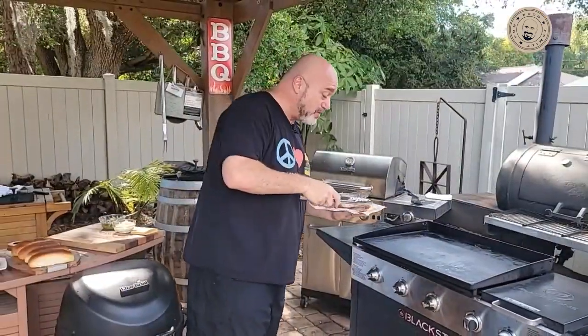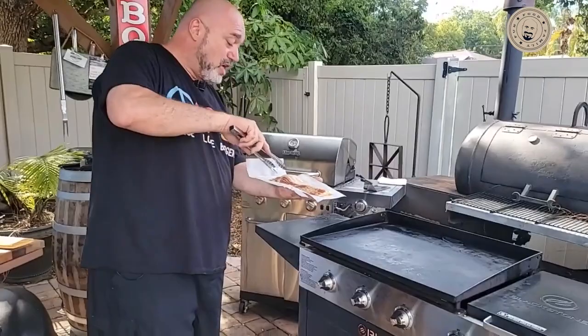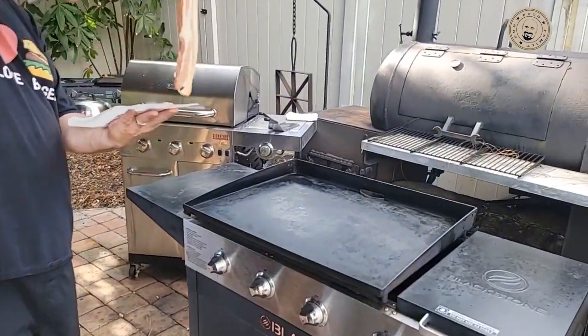Hey everybody, my name is Mark Gill, this is Marks on the Grill. Come on here guys, we're going to get our whistle dog recipe.